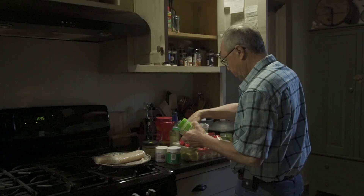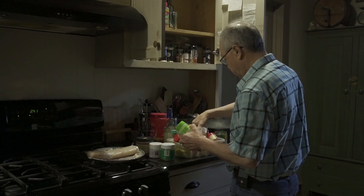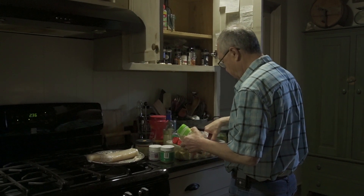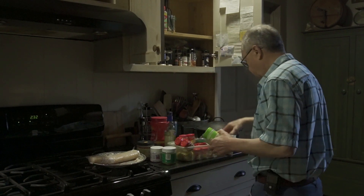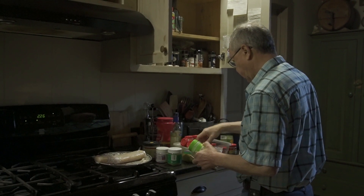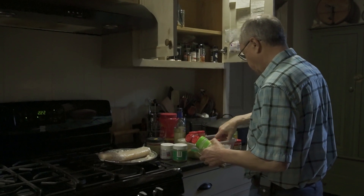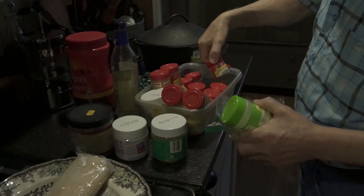This is one area of our house that I struggle with — all the seasonings. Look at all these seasonings; we have enough to supply the neighborhood, I think. Joe is just looking for a particular seasoning, and as he's looking, he's discovering others that he didn't realize we had. So he's having fun — this is definitely his wheelhouse. He is actually looking for some dill weed, and I do believe he has found it.